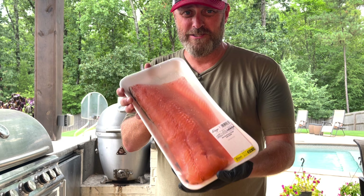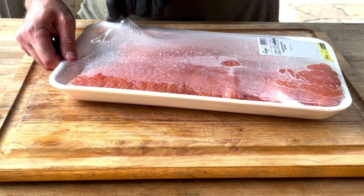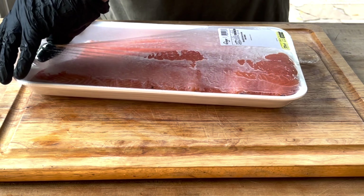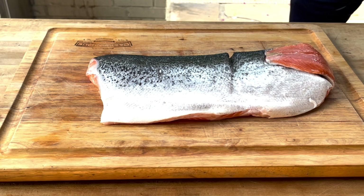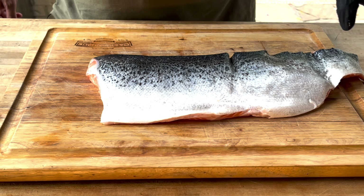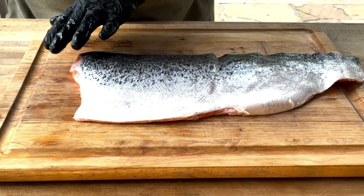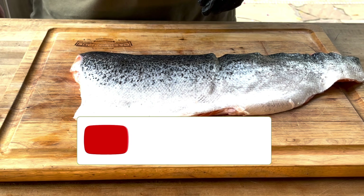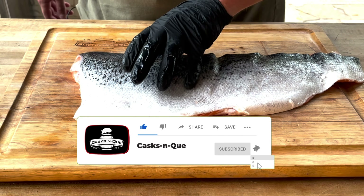All right, folks, what we have here is about a two and a quarter pound farm raised salmon. We'll just go ahead and dig into this guy. This is a salmon that has the skin still on, as you can see on the back here. I like keeping that skin on for two reasons really — it kind of serves as a barrier so the salmon meat doesn't get stuck to the grill, and also if you score this and cover it with some salt, it turns out to be a pretty crunchy little snack.